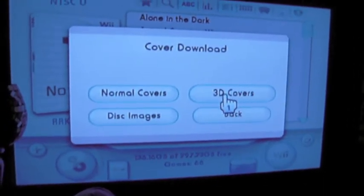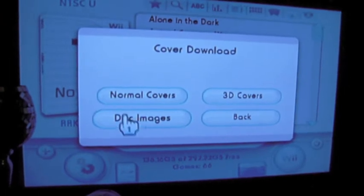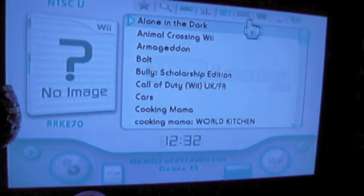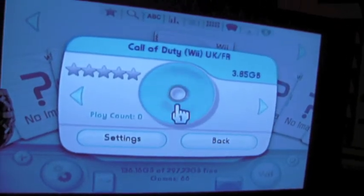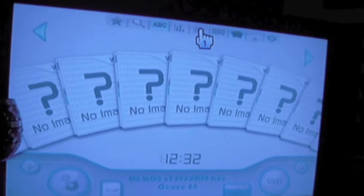If you start with the 3D covers, that's what is displayed here on the left. The disc images is what is displayed when you open a game. So the disc image would go here — what you would actually see on the disc were you to have it in your possession.